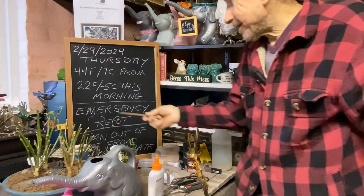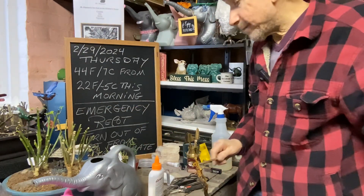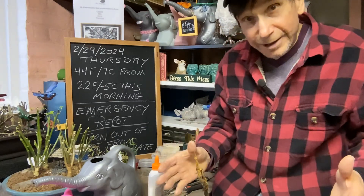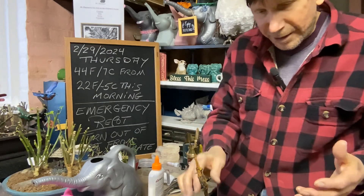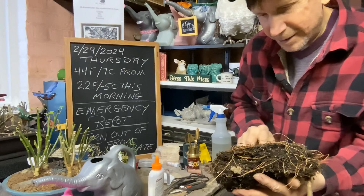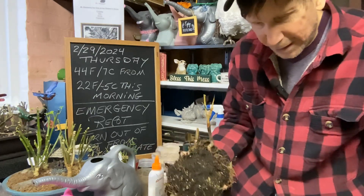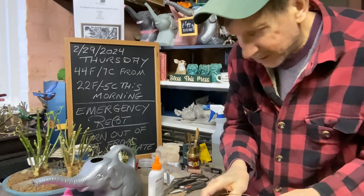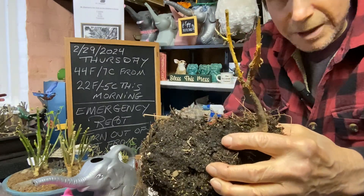Today we're doing the emergency repot. This tree was torn out of the microclimate, right out of the pot. I found it in the yard upside down. I couldn't figure out this morning what it was, and when I came back from doing everything it was upside down like this — it's ice cold — yet hopefully the roots are still dormant. You can see how the damage was done to it.